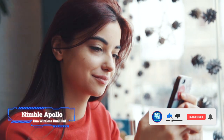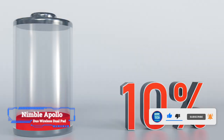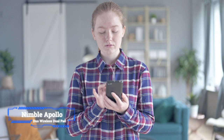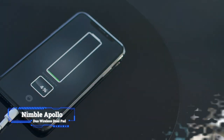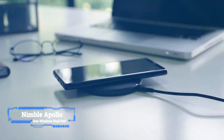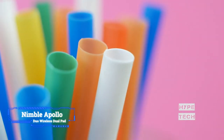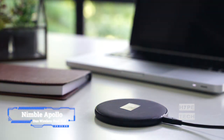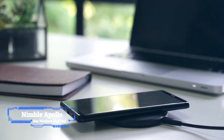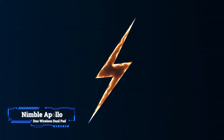In case you need to power up not one but two MagSafe compatible iPhones, this is the charger to get. Designed in California, the Nimble Apollo Duo Pad can charge Apple's smartphone at full speed thanks to its pair of 15 watt slots. The cool looking gadget is also made from post-consumer plastic and silicone, so it's the most eco-friendly offering on this list. Nimble offers a single iPhone Apollo MagSafe charger too.